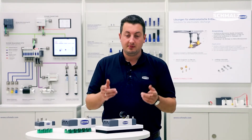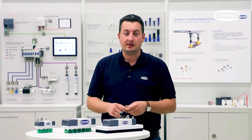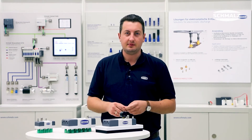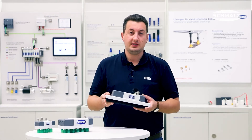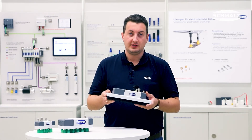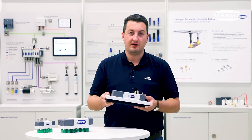Depending on your application, the gripper is available in three different sizes. The design is based on the ISO standard for robotic applications. This means you can use it with a Cobot or on a lightweight robot, because its capacity is up to 35 kilos.